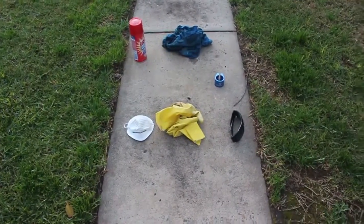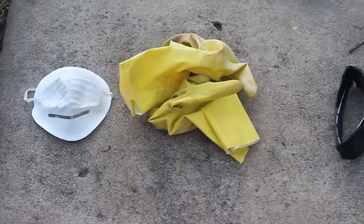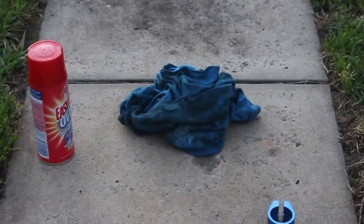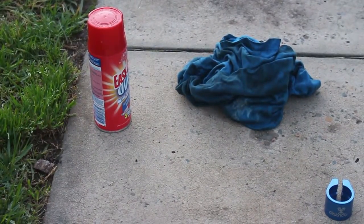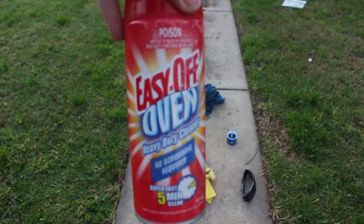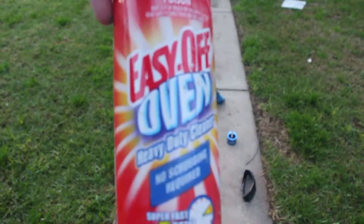For this tutorial you're going to need: eye protection, because the oven cleaner is really toxic and it can burn your eyes. Thick rubber gloves, a mask, the part you're actually rawing, and the oven cleaner. The oven cleaner I use is Easy Off - the heavy duty one. Make sure you get the heavy duty one, otherwise it will not work properly.